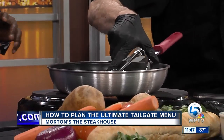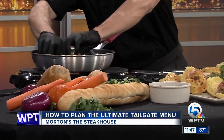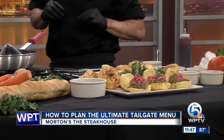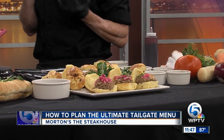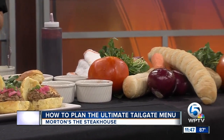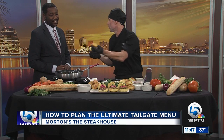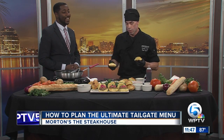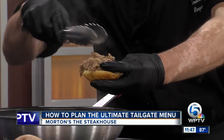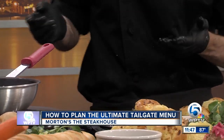You guys are having a tailgating competition. Go to mortons.com and submit a tailgating photo for a chance to win one of three prizes: four tickets to any game, collegiate or professional — probably not the Super Bowl though — a $500 gift card, or a gift basket.